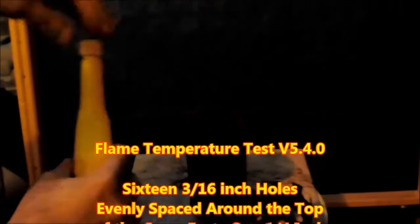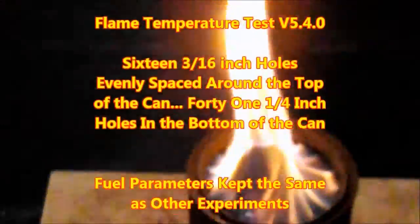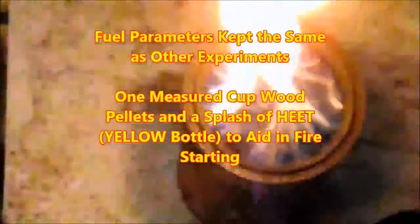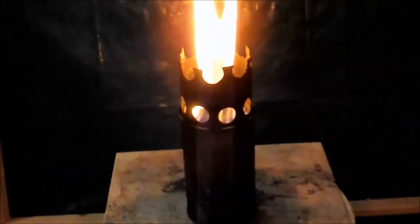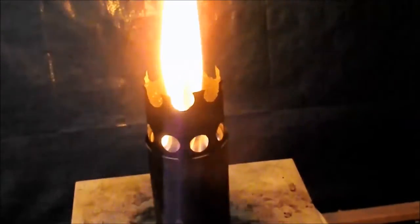This next test is a reality check — it is really just version 5.4, and we're going to do a temperature test on it. Here again, we have the 16 three-sixteenths holes evenly spaced around the top of the can, and 41 one-quarter-inch holes in the bottom of the can. Right from the beginning, you can see that beautiful spinning vortex and strong flame, and how when the pot stand goes on, the flame stabilizes nicely — spinning all the way up in that nice, hot, high flame.